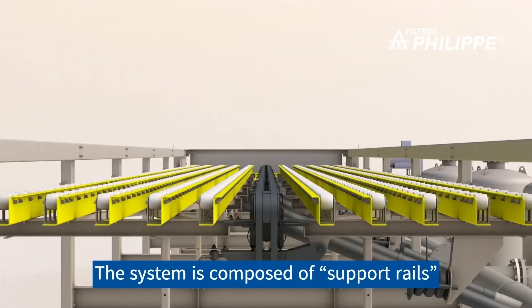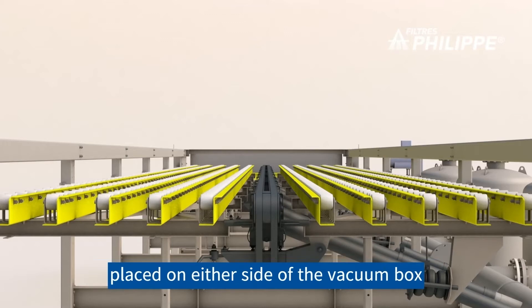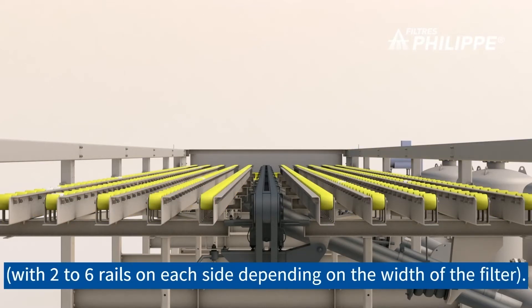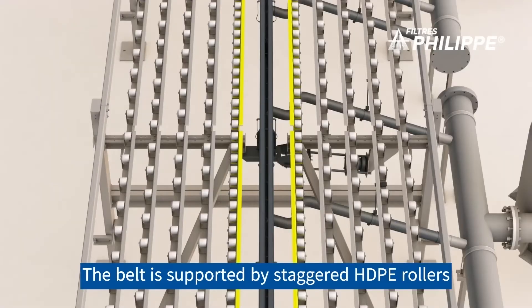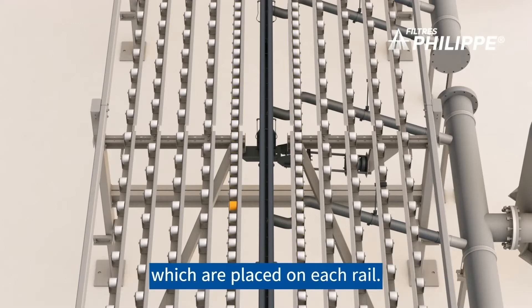The system is composed of support rails placed on either side of the vacuum box, with two to six rails on each side depending on the width of the filter. The belt is supported by staggered HDPE rollers which are placed on each rail.